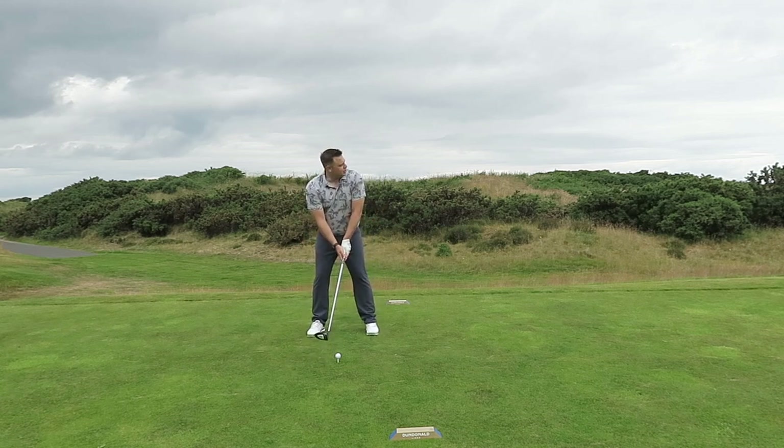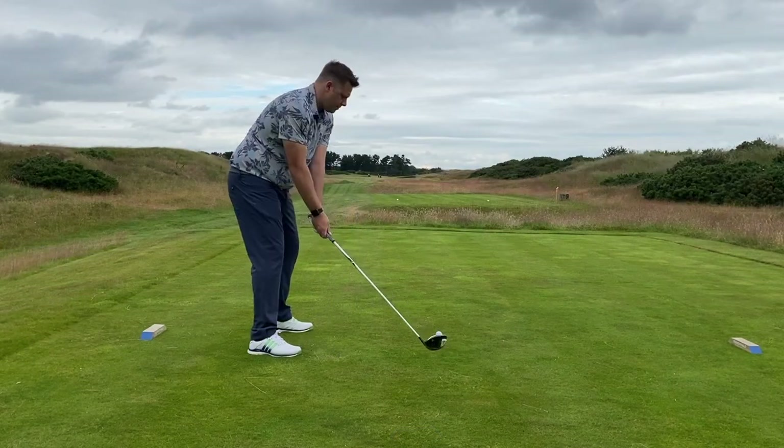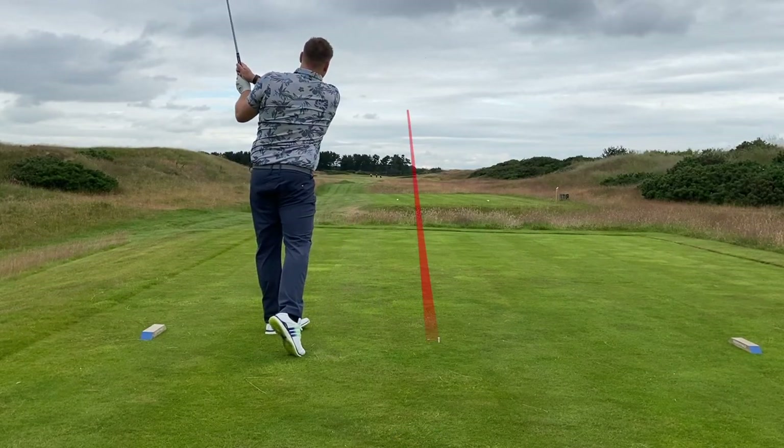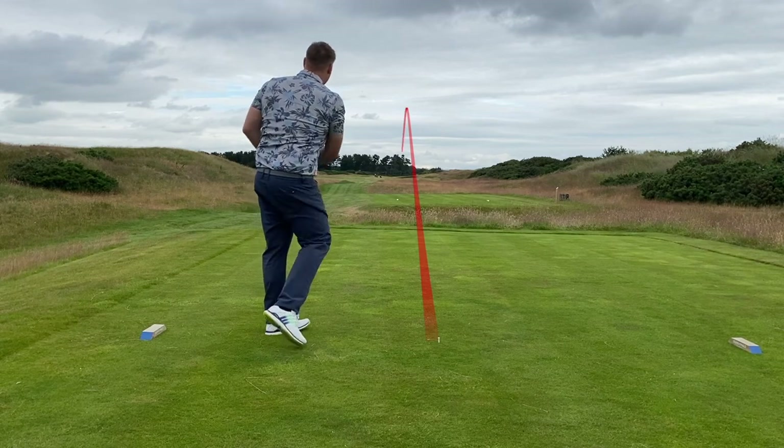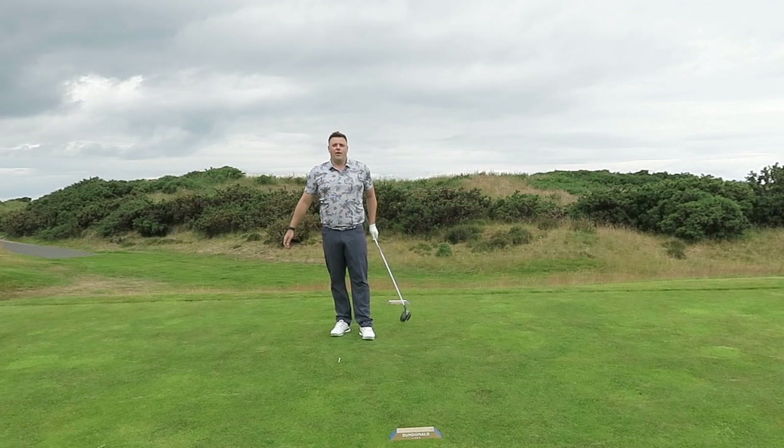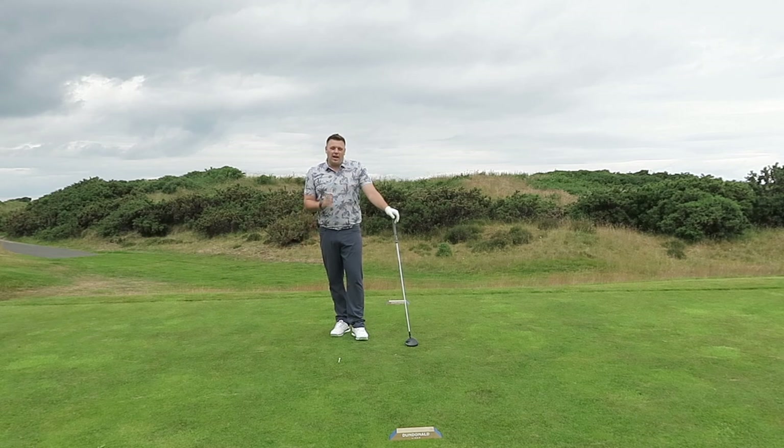So ball back in the stance a touch, shorter golf swing, and hopefully nice and smooth with a lower flight. And just like that — nice and low, running down the fairway, and hopefully that'll keep you in play on those windy days.